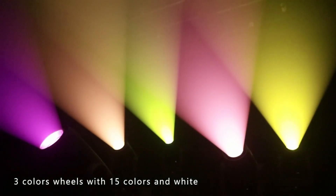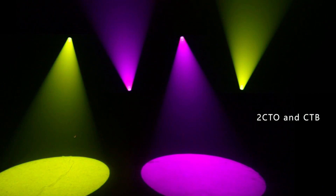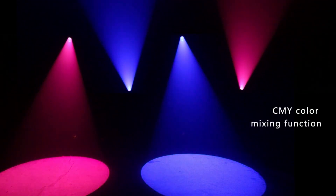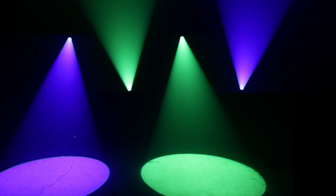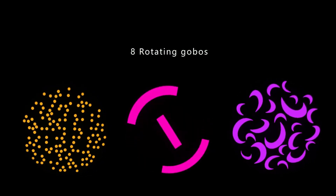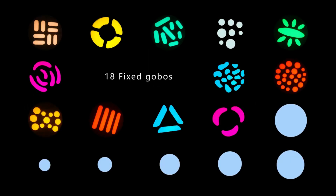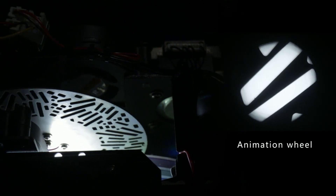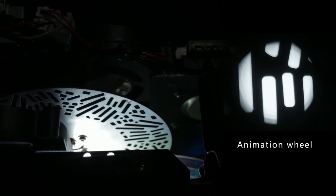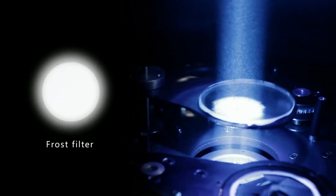3 color wheels with 15 colors and white, 2 CTO and CTB CMY color mixing function, bring colorful and gorgeous effects to the performance. 1 rotating gobo wheel with 8 gobos, 1 fixed gobo wheel with 18 gobos, with an animation wheel, providing a vivid performance effect for the stage. The frost filter creates a soft edge projection.